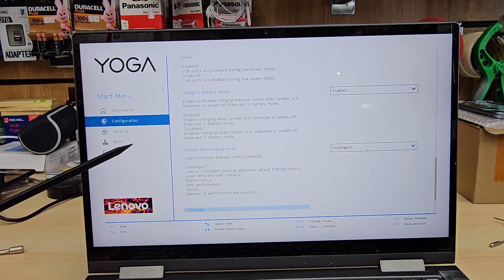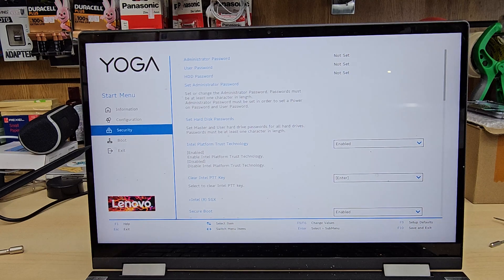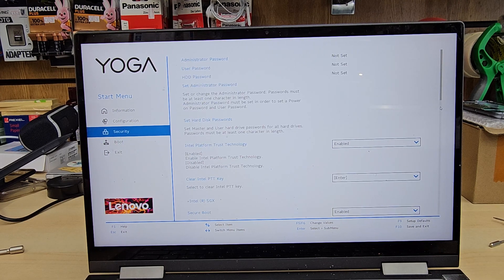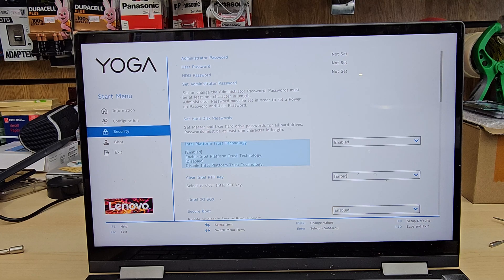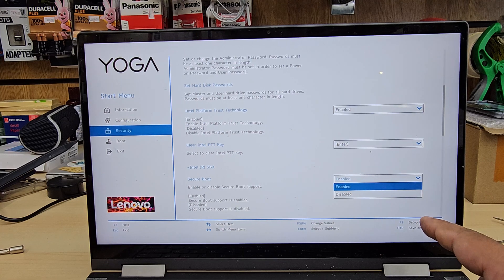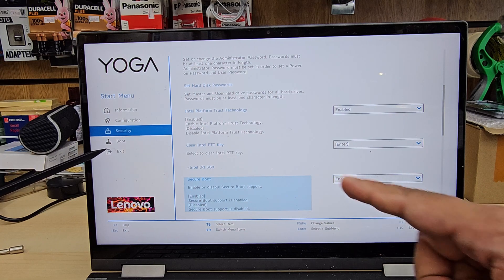Now we're going to jump into the Security section. You can press the left arrow to go back to the main menu, or just tap the Security section with your finger. From here, find the Secure Boot option, which is enabled by default — leave it enabled if you want UEFI installation.